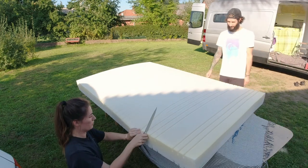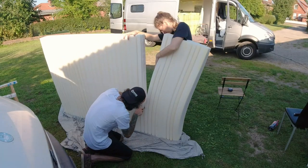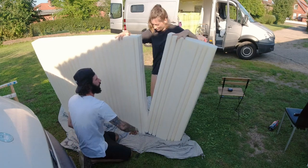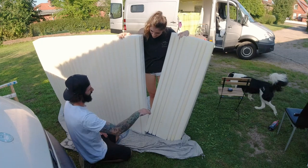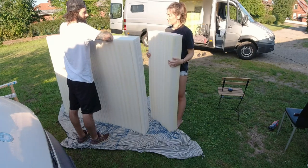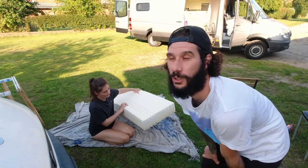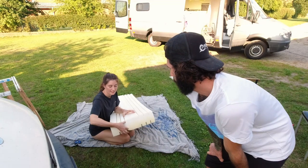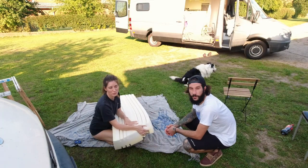That was easy! The first cut was really successful. We already put the mattress in the van to test it and it looks perfect. The first cut was really easy to make because there are little ribs in this mattress, and it was perfectly on our measurement of 150 cm where there was a rib. The thickness of the mattress was not that much there, so we could just cut through that thin piece easily.